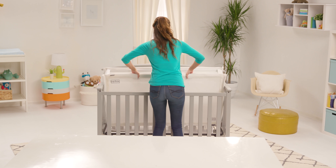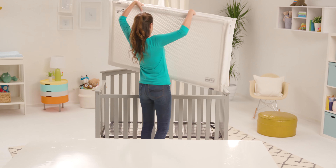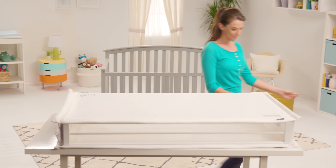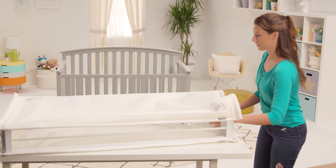Each sleep surface can be removed and machine washed. First, remove the Respiro mattress from your crib. Unzip the sleep surfaces on both ends, then partially collapse the frame.